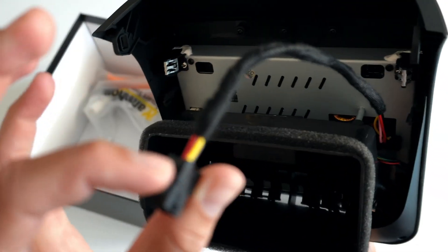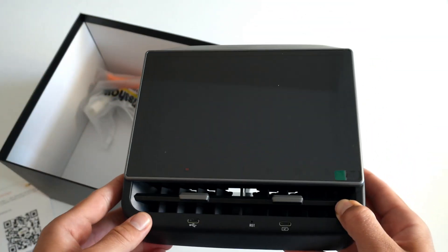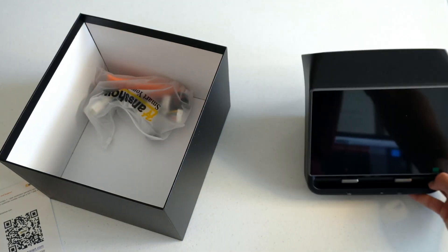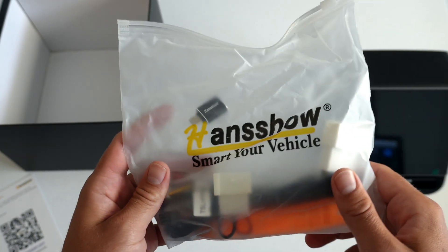Along the back you can see we have a single wire that we will use to rig into our Tesla's electrical system, similar to some of the other installs you've seen on this channel. Other than the screen, we have another bag of accessories that we'll be using for the install.